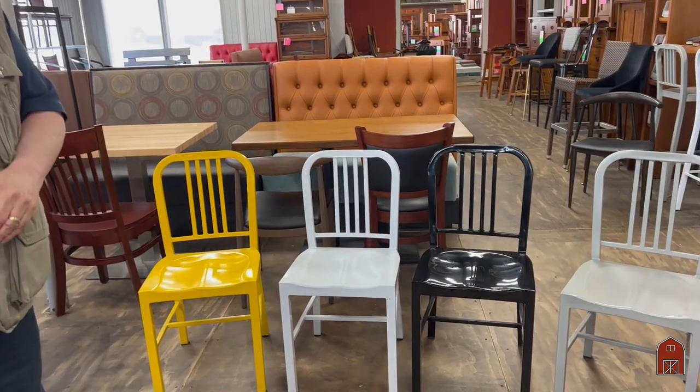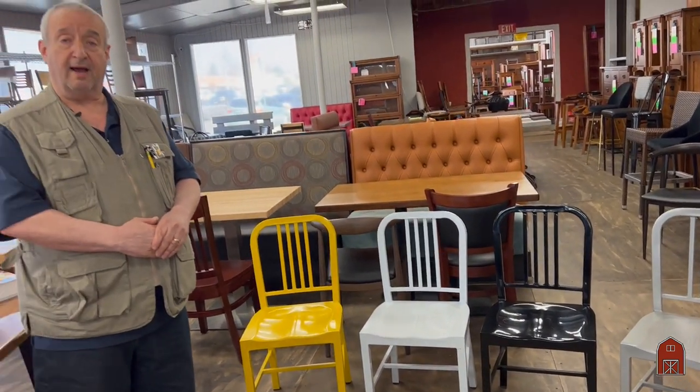Visit us at 6206 North Sepulveda Boulevard in Van Nuys, 91411. Visit us on the web at www.barnfurnituremart.com, and call us toll-free at 888-302-2276.